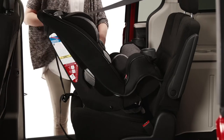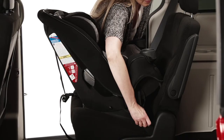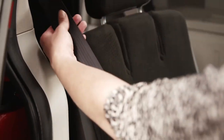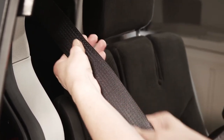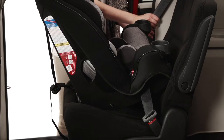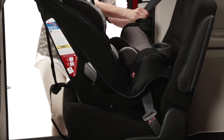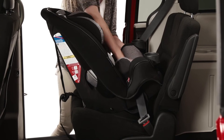Now, feed the vehicle belt through the rear facing belt path. Take care not to twist the belt. Buckle the vehicle belt. In most cars, when the vehicle belt is pulled all the way out, it switches to a special mode. In that mode, the vehicle belt will tighten and will not loosen. That tightening mode works very well when installing a car seat. When the vehicle belt is in the tightening mode, push down on the car seat and pull the belt through the car seat, taking up all the slack.